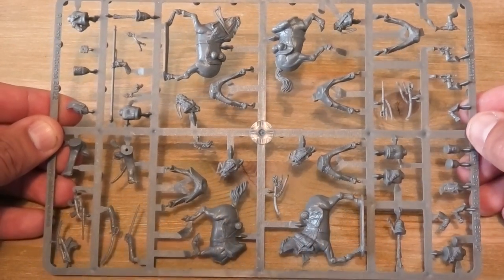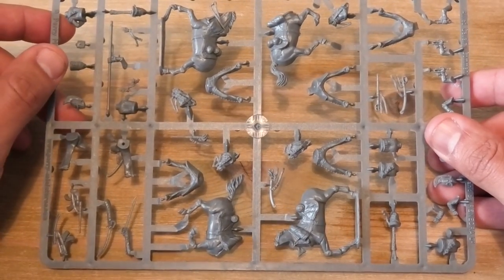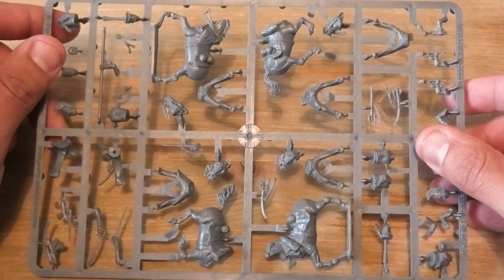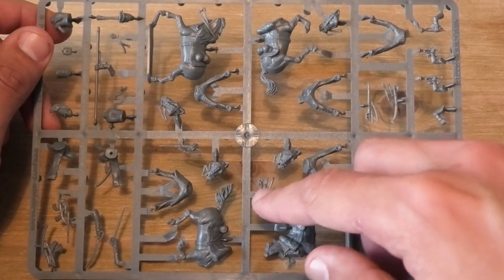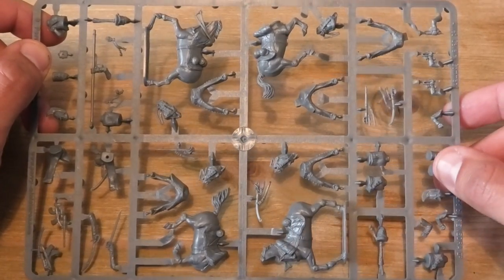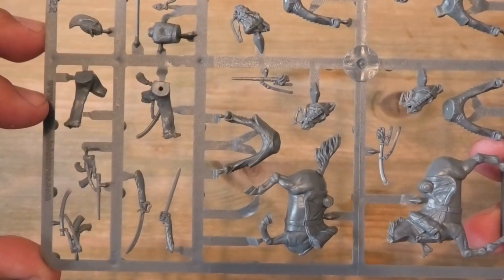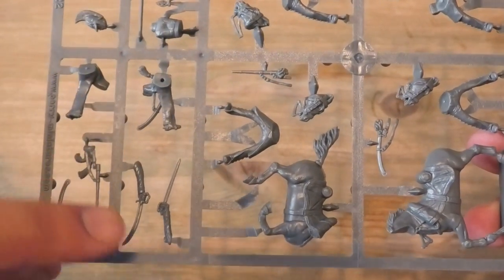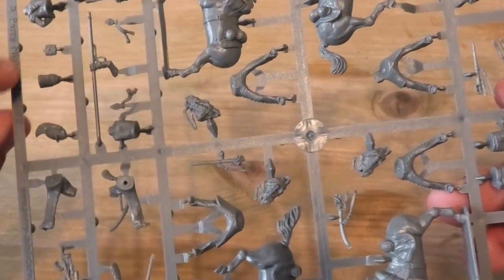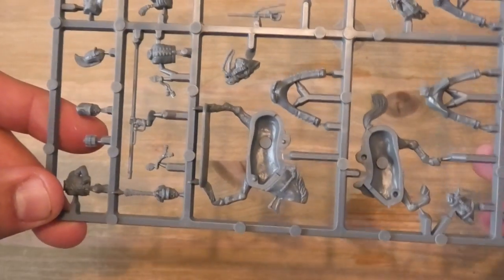This is the command sprue for the set, and there are one and two horses available. There are more sets of legs than that, but you can only actually build two officers from this unless you purchase some spare horses, which Perry may well provide as a separate sprue on their website as they have done in the past. It gives you different options for the different uniform types — the longer type coats, so the Litvakas for the Prussians or the Russians, and then the more exposed breeches for the shorter style tunics or other types of frock coats.